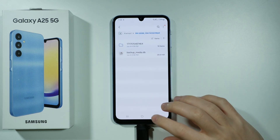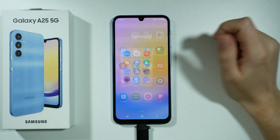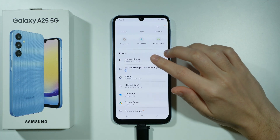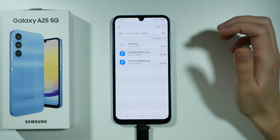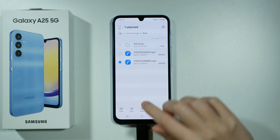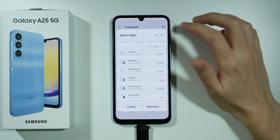And of course you can do it the other way around as well — you can go to the My Files app, open the internal storage, which is the storage of your phone, then select whatever you wish to transfer to your USB drive or flash drive, choose to move it, and at the top you can switch to USB storage.